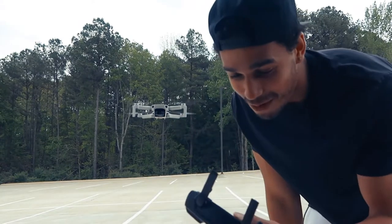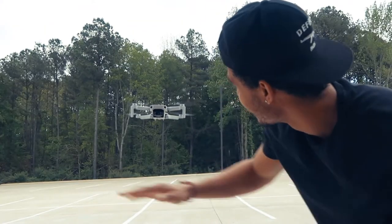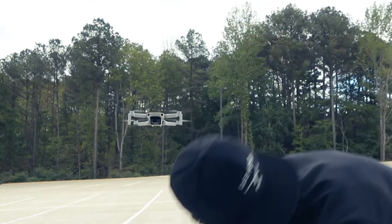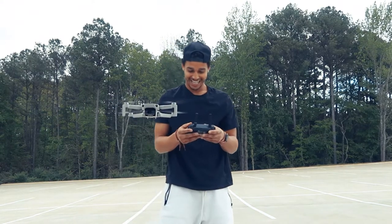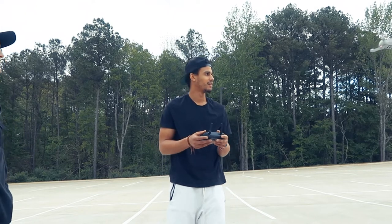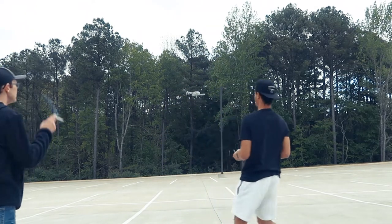I'm gonna go home and charge this thing all the way up and get active with this. Alright, we do one more — one more!